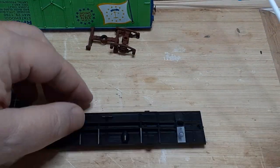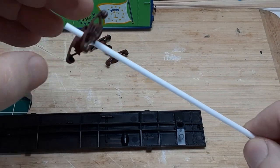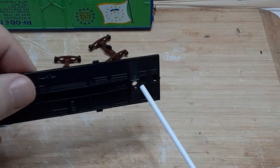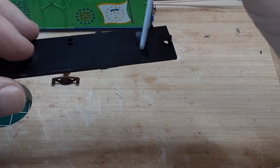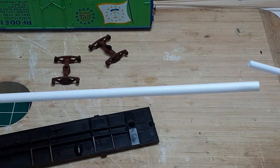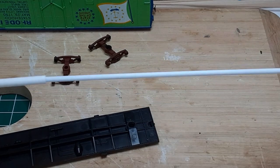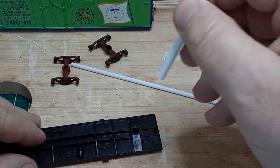Now we are faced with the problem of mounting better trucks in place of the original trucks. Since the mounting hole is too large to accept a number 2-56 screw, I need to build a new truck mount. Evergreen styrene tubing is perfect for this task. I need two sizes: 1/8 inch, number 224, and 3/16 inch, number 226. These are designed so the 1/8 inch tubing exactly fits inside the 3/16 inch tubing, and I can tap a hole in the 1/8 inch tubing to accept a number 2-56 screw.